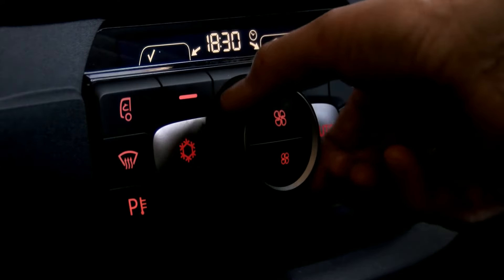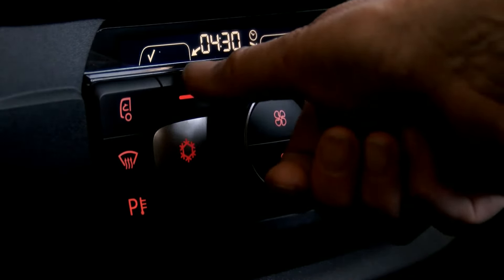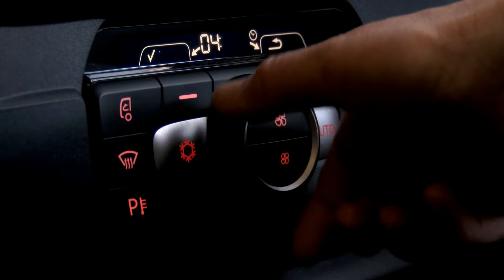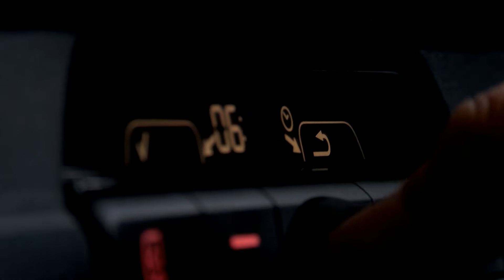We now have the time. Moving the rotary switch we can change the hours. Once we're happy with the hour we press the soft key, and now we can turn the rotary switch to select the minutes — remember the minutes can only be changed in increments of 10.